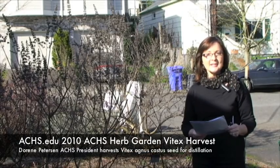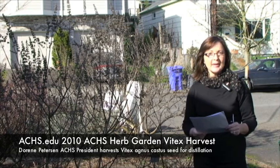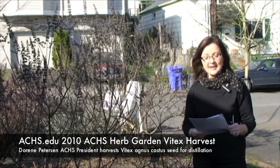Good morning, I'm Doreen Peterson, President of the American College of Healthcare Sciences. We're here today in the college's teaching garden. It's a beautiful but crisp February day.